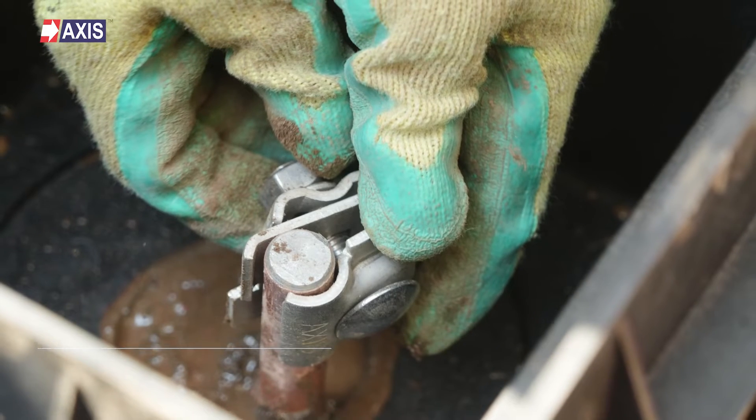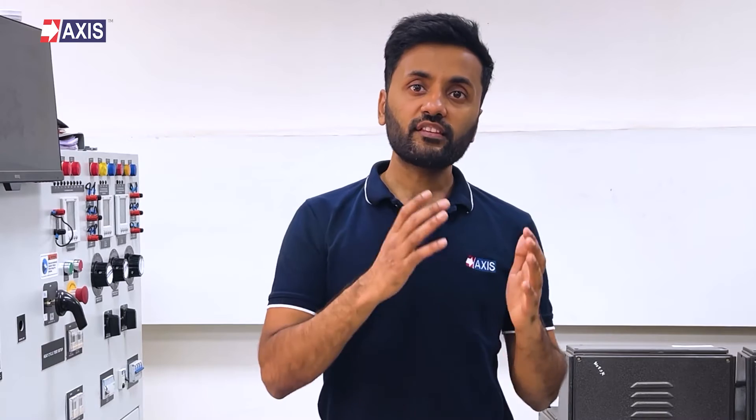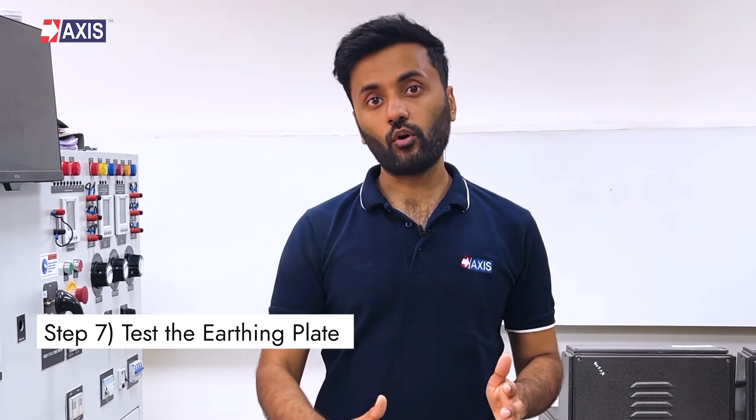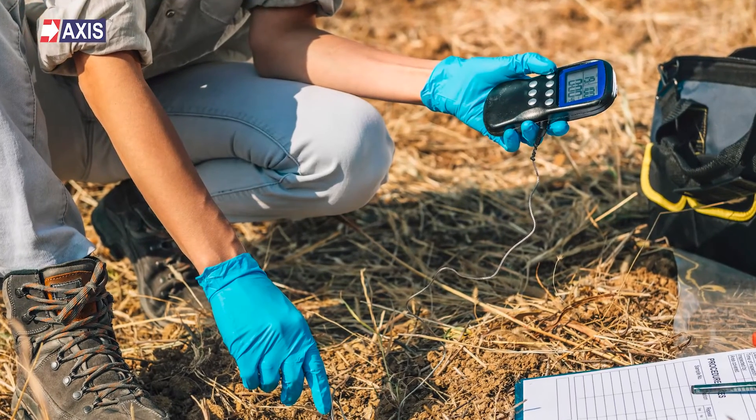Step 6: Attach a conductor, such as copper or copper-clad steel, to the earthing plate. This conductor will be used to connect the plate to the grounding system of the electrical circuit. Step 7: Test the earthing plate to ensure that it is properly installed and functioning correctly. This can be done using a grounding meter or other testing device.